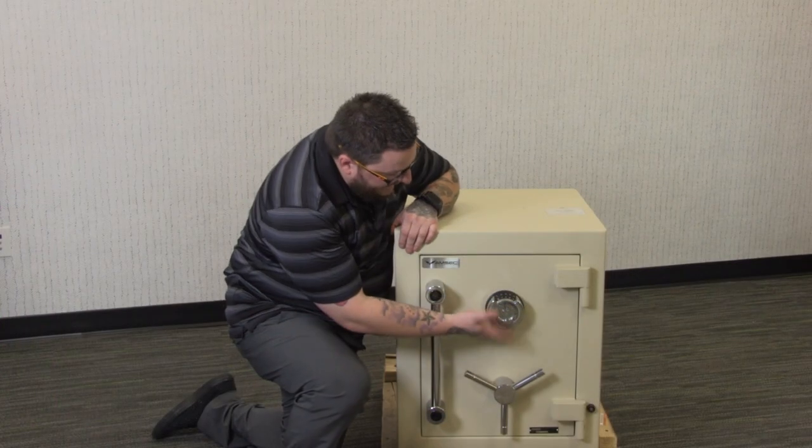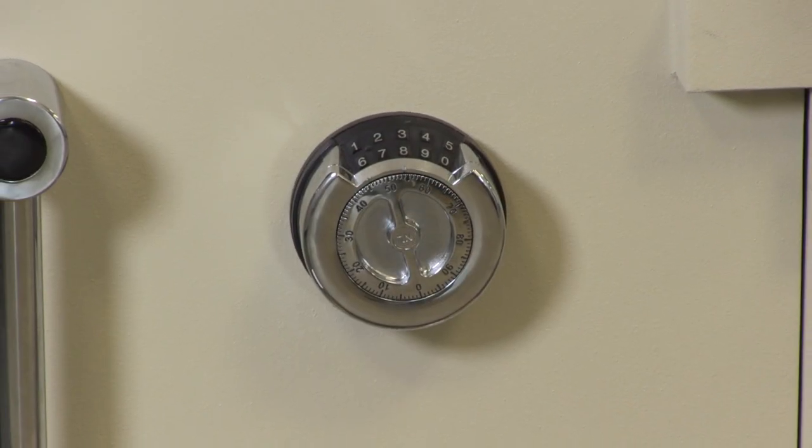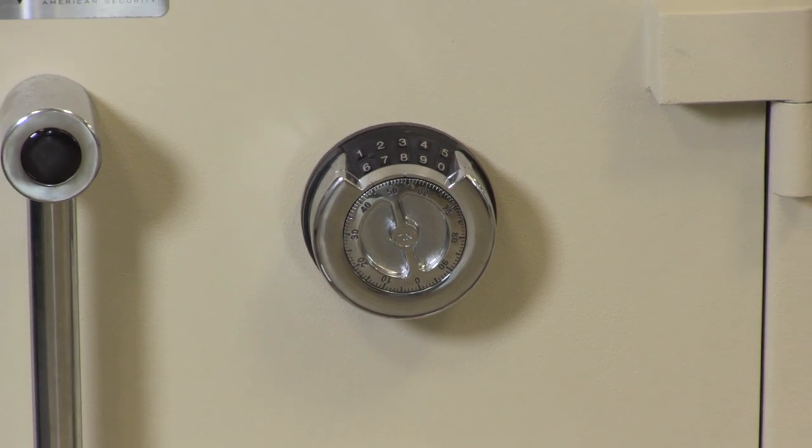If you're looking for a quick access electronic lock with a dial combination, this is a great lock. You will never be locked out when your electronic keypad fails.